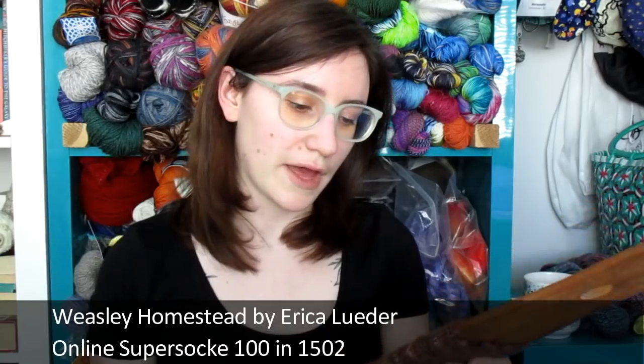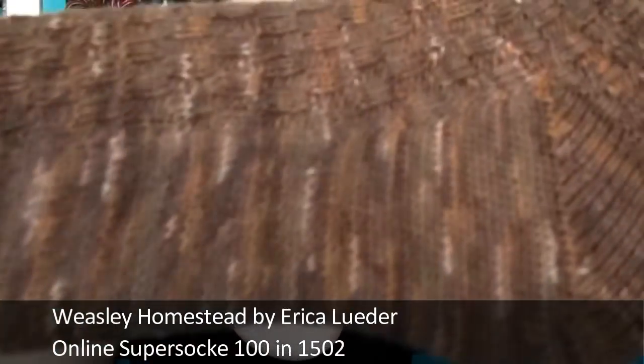Because I finished so many things, I have very few current WIPs. I am trucking along on a pair of socks for my boyfriend for Valentine's Day — I'm knitting the Weasley Homestead Socks by Erica Luter. Let me put this up close so you can hopefully see the texture. It's essentially an elongated rib which makes a sort of waffle stitch. The yarn is just some Online Super Sock in colorway 1502.